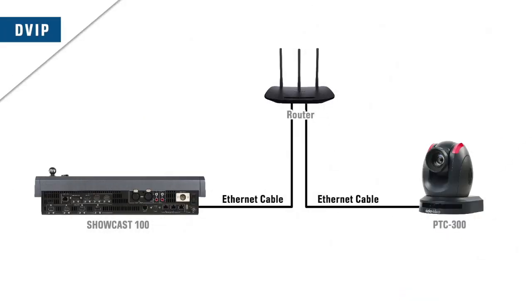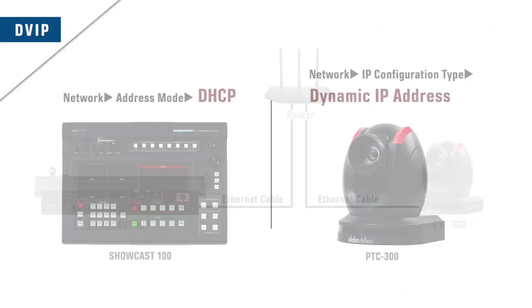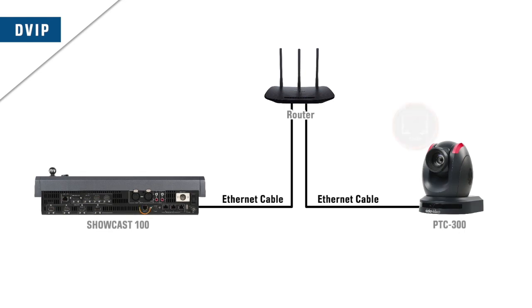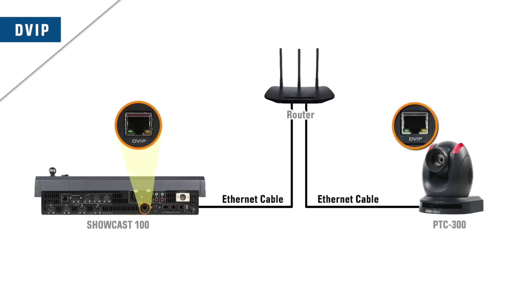To connect cameras via DVIP, the easiest way is to set the ShowCast 100 and PTC cameras to DHCP mode. Then connect a router to the DVIP ports of all devices with Ethernet cables. You'll be able to start using your devices after they are physically connected.